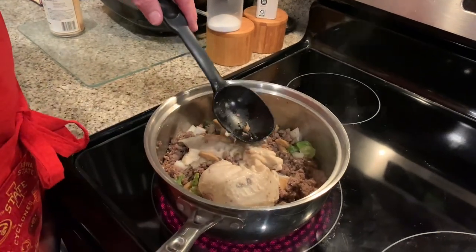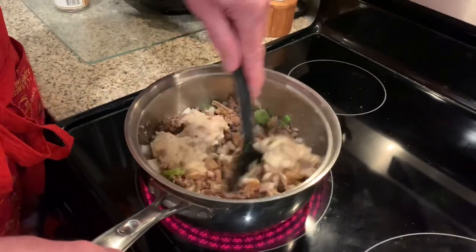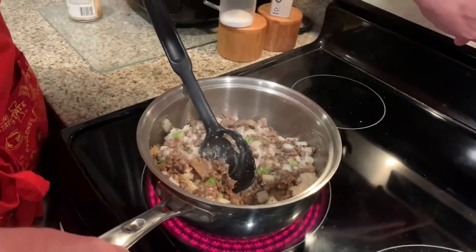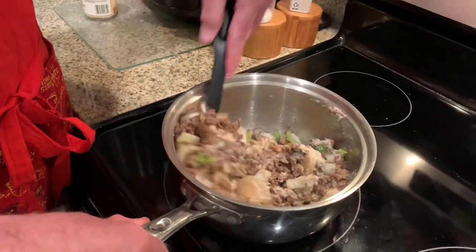We're going to mix this all up. This is like a classic hot dish. We'll cook it in the oven preheated to 350 until bubbly — classic instructions.